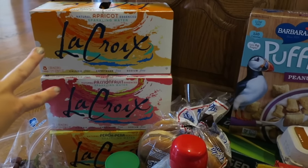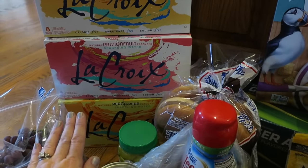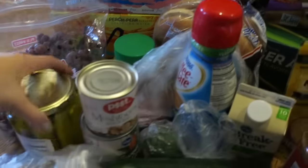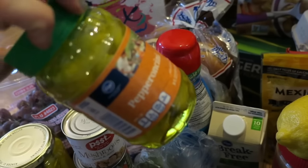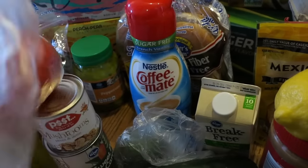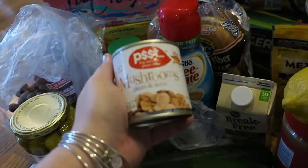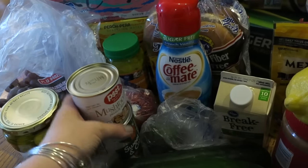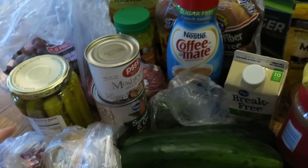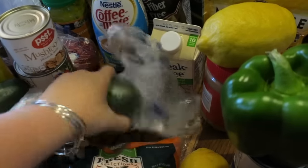The LaCroix items were three for ten dollars at Kroger, so I went ahead and got three different flavors — two I haven't tried before: apricot and passion fruit. The peach pear is what I usually get, but they only had one case left, so I figured it was a good time to try two different flavors. I got some grapes, pickles, pepperoncinis to put in the Italian beef, coffee mate for my coffee, and some tomatoes to cut up in the avocado and cucumber salads I've been making recently. I'll try to remember to link those below.